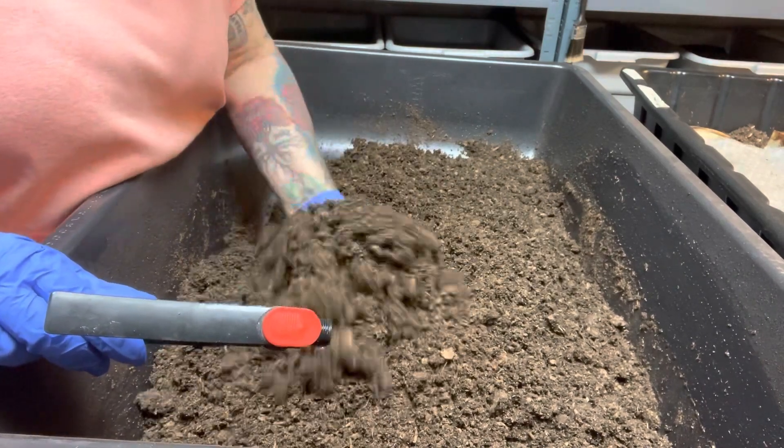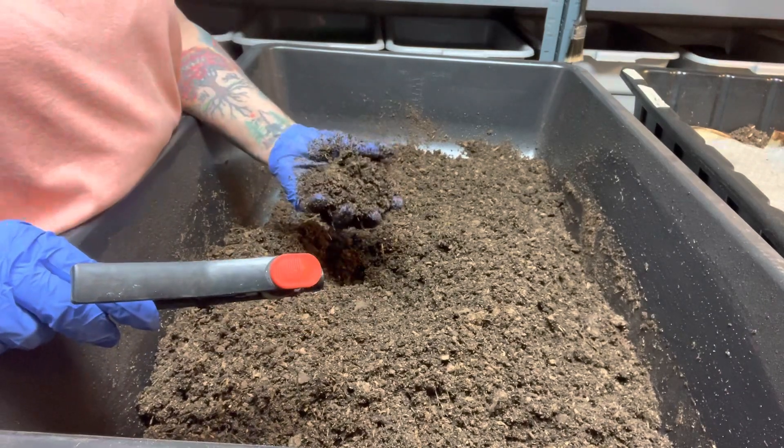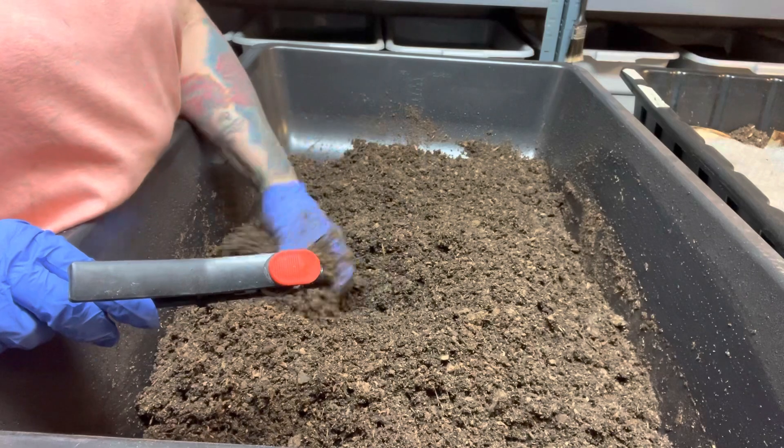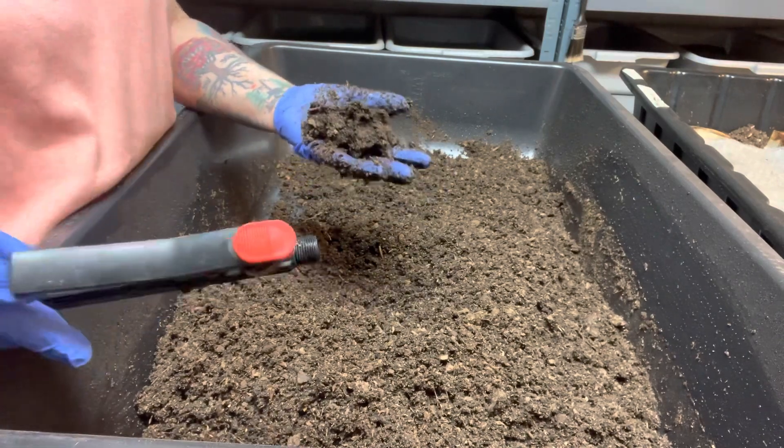See, this is not wet enough for me. I could put worms in here after it's composted if it's like this, but I want it wetter.